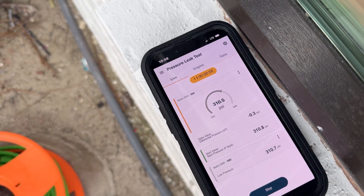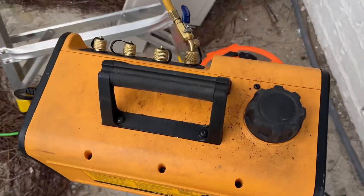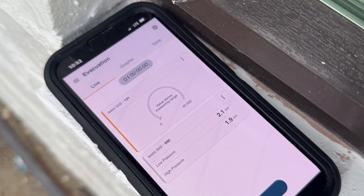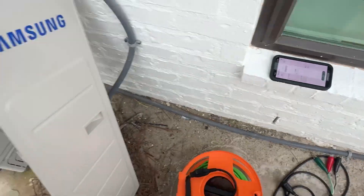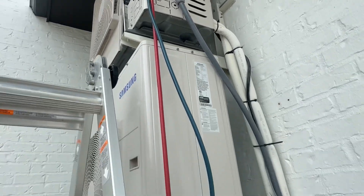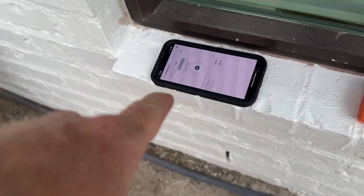It held fine for over 30 minutes. Now we're gonna pull a vacuum — it's gonna take a while. This is taking way longer than expected. Time check 11:18. This is why I don't like using regular hoses on vacuums — it's taking a long time to come down. Time check 11:37. I forgot to completely record the vacuum.